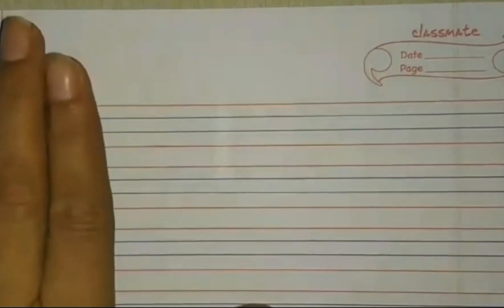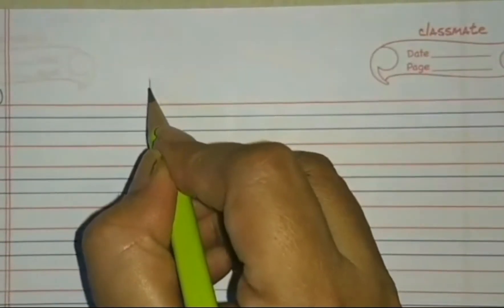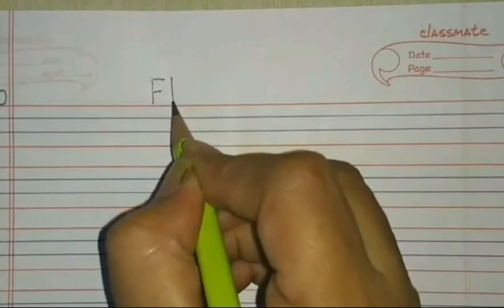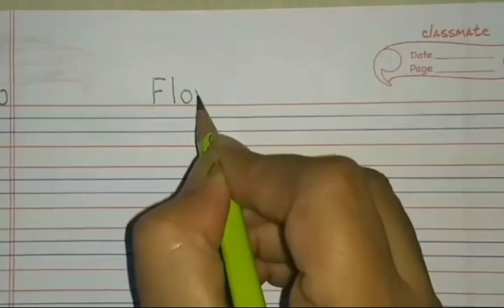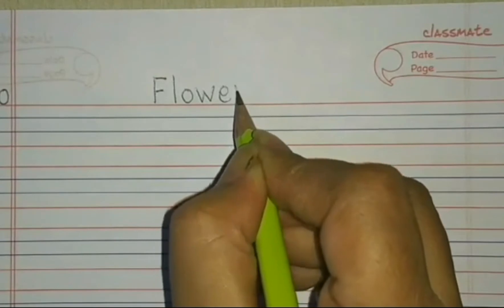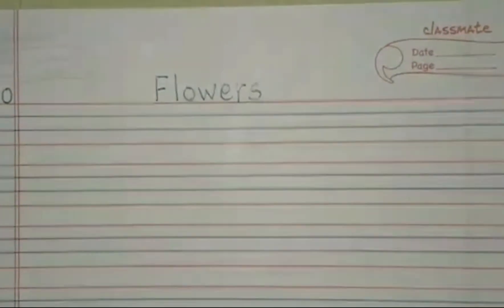For the heading, we have to write 'Flowers.' Leave two finger spaces and write flowers: Capital F, L, O, W, E, R, S — flowers.